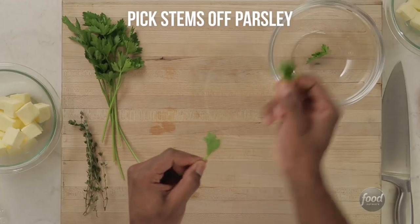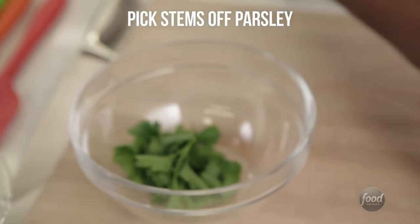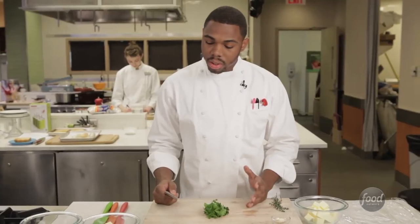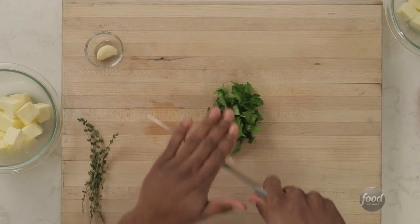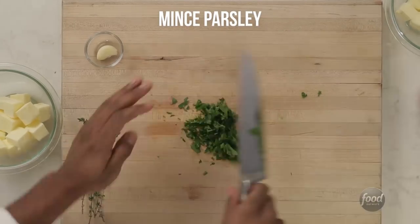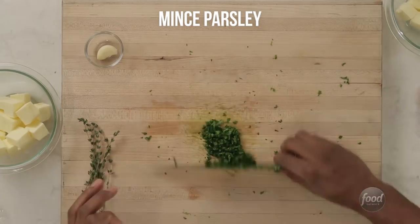With the parsley, you just want to pick the stems. We're going to chop those up very finely and set those off to the side. One of the good techniques that I like to use — you just hold the knife, hand over the back, and just go chop. You can bunch up the parsley together to just make sure you got a nice cut and just go at it.